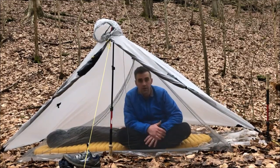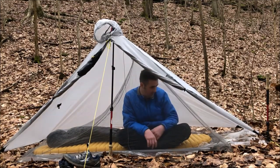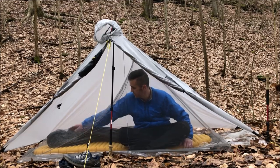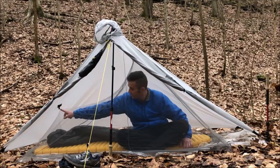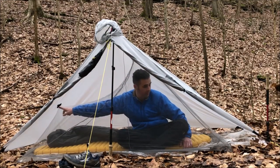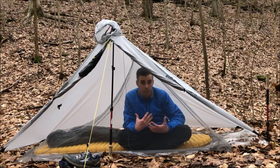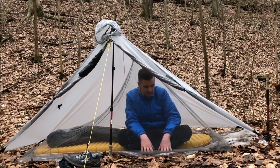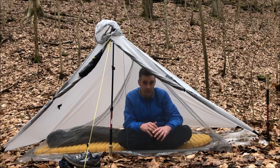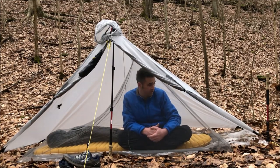I'm completely inside here. I'm not quite sitting up — my head's definitely touching the top of the net — but there's a good bit of space to move around. If I sewed a tie-out in right here, I could pull the foot end up and this thing would be excellent for warmer temperatures when bugs are actually an issue, but on a trip where I'm not expecting too much rain and wouldn't need the bathtub floor. This would be a very light option as a modular, complete setup.